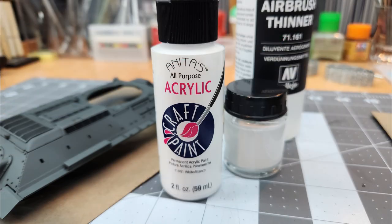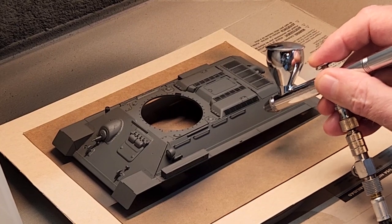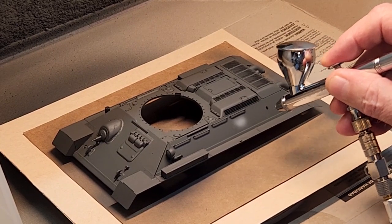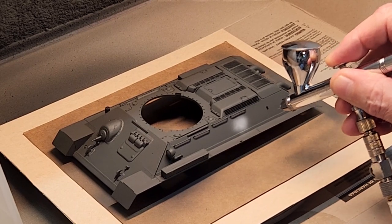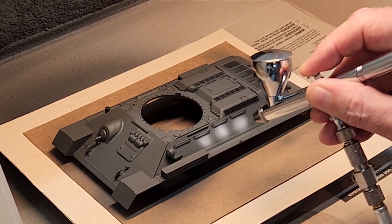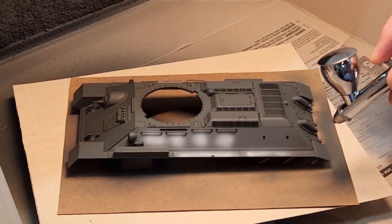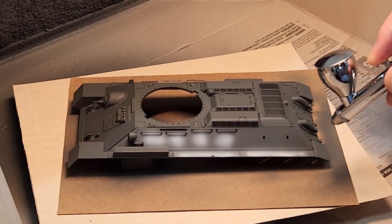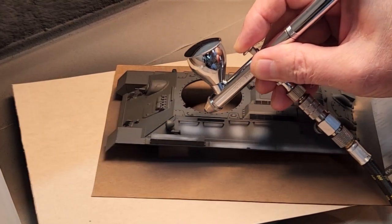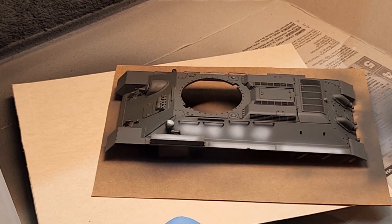We're going to do some pre-shading. For that we're going to use Anita's Acrylic Craft Paint — a water-based acrylic white — mixed for the airbrush. We're going to use a center fill method. Aircraft guys are probably familiar with that. If you've never done pre-shading before, it gives us nice color modulation and a lot more interest in our paint job. I like to do pre-shading because it's easier to fix if I screw it up, which sometimes I do.